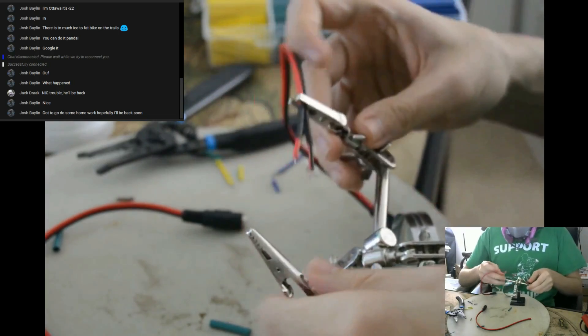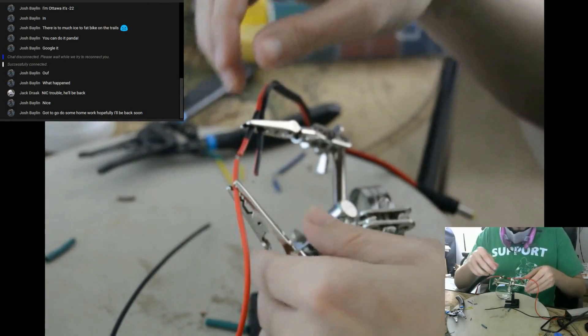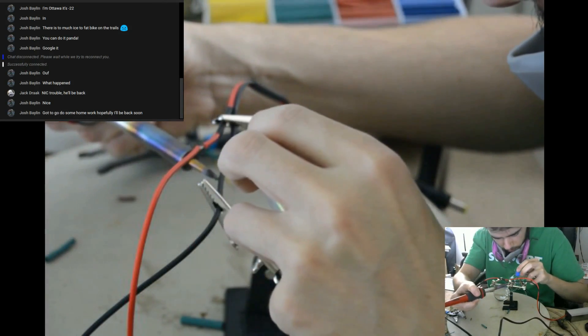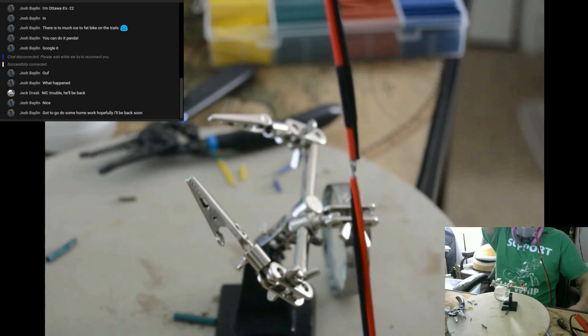Then we'll add DC male barrel connectors to the LED driver so it can easily connect to the LED. I'm using heat shrink tubing on all of the wires before soldering them, so it can be slid over the joint to protect and hide it later on. The LED also needs its own female DC barrel connector — these are dirt cheap.